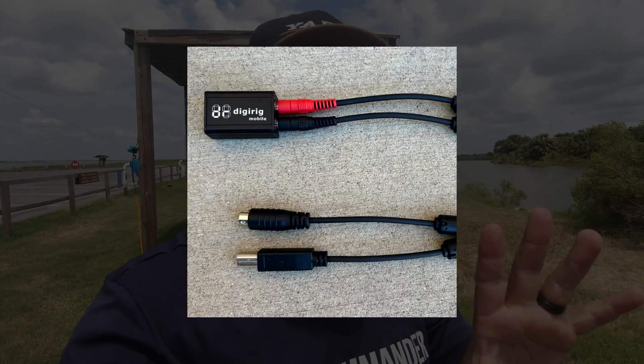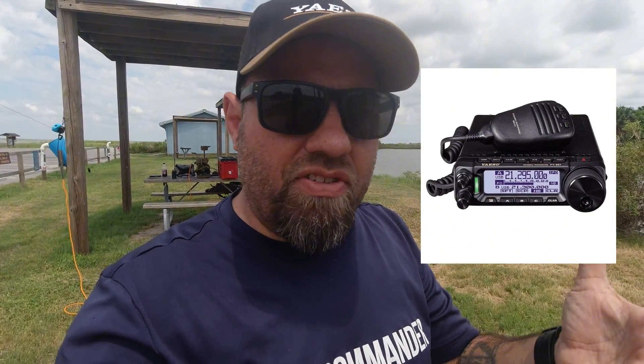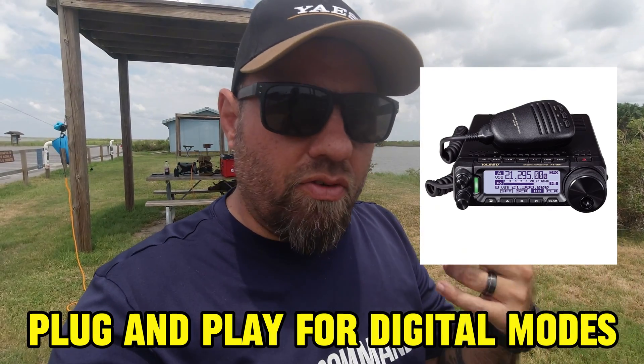CQ, CQ POTA, CQ Parks on the Air from Kilo Charlie 5 Hotel Whiskey Bravo. Today we're doing FT8 with the brand new DR891 cables from DigiRig. I'll put a link in the description below. It basically makes your Yaesu FT891 a plug and play radio for digital modes. I wanted to show you this today, so let's go.